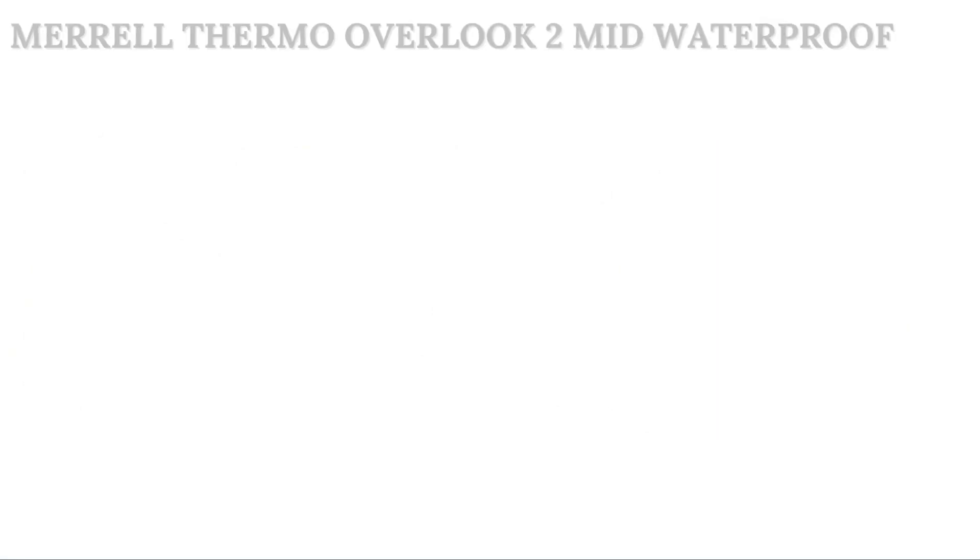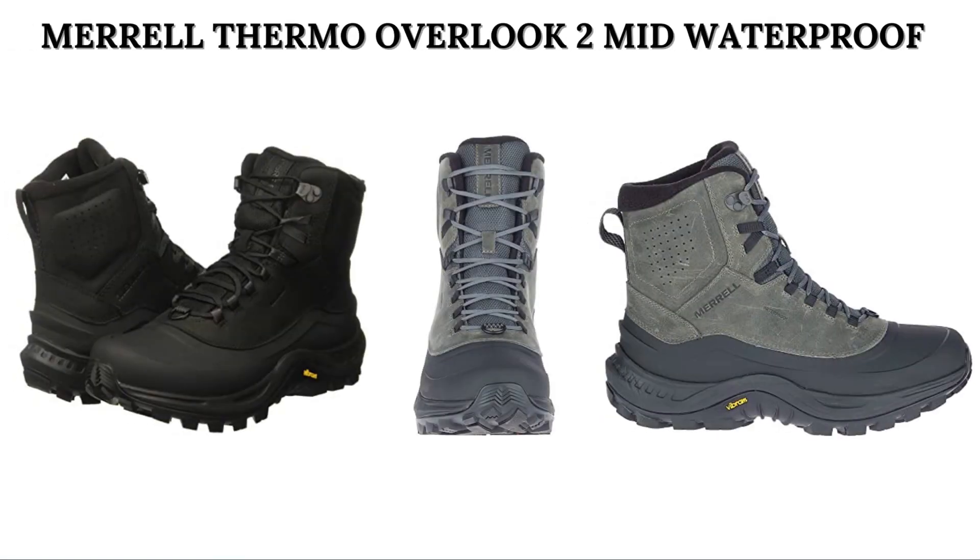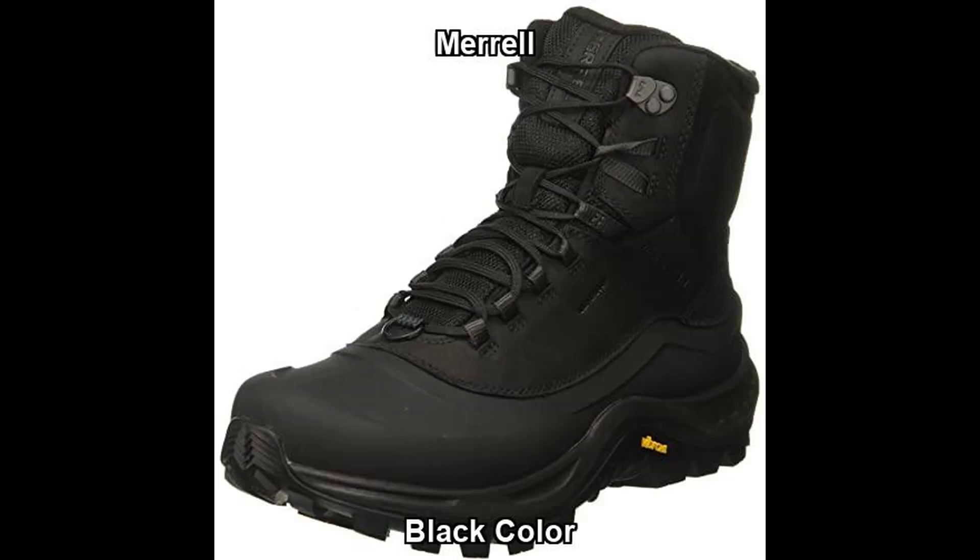Hello everyone. I recommend men's shoes for winter. Great shopping ideas for the Merrell Thermo Overlook 2 Mid Waterproof. This Merrell men's shoe is offered in multiple colors and sizes.